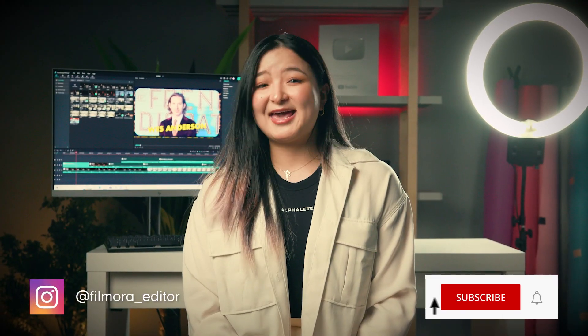Now that you know how to create a Wes Anderson style short using Filmora 12.3, feel free to use it in your next videos. Which Wes Anderson movies do you like the most? Let us know in the comments. Thanks for watching and don't forget to like and subscribe for new videos on the channel. Keep creating and see you next time. Bye!